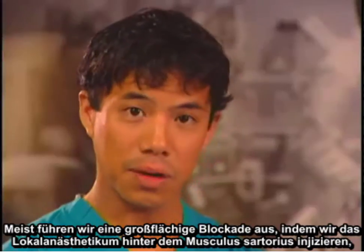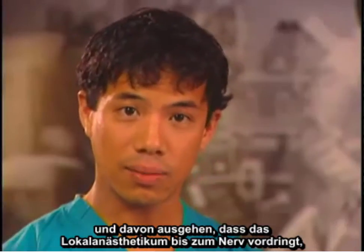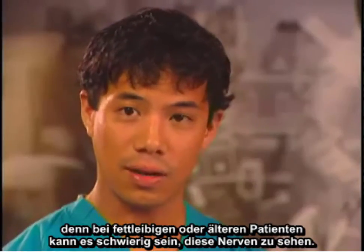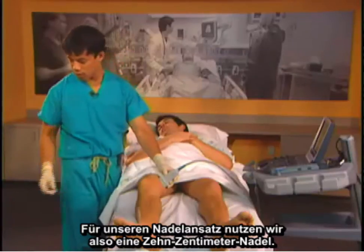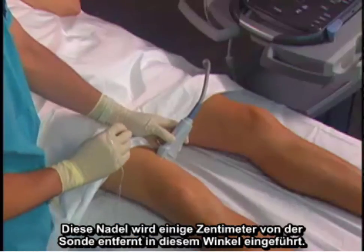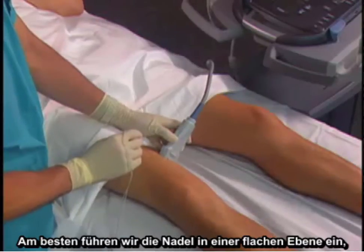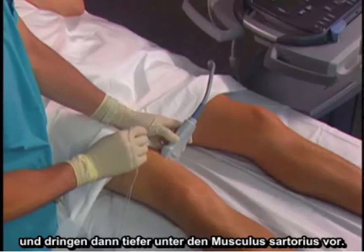Most of the time we're doing a field-type block where we deposit the local behind the sartorius muscle and expect that the local will get to the nerve, because these nerves can be difficult to see in obese or elderly patients. Our needle approach will use a 10 centimeter needle, inserted a few centimeters away from the probe. We like to see the needle in a shallow plane and then advance it deeper below the sartorius muscle.